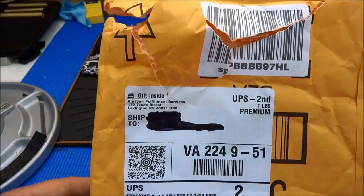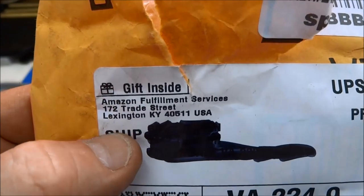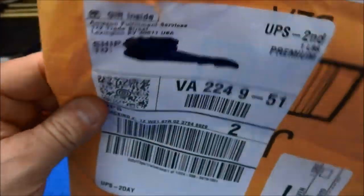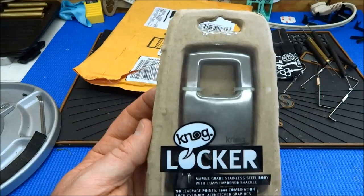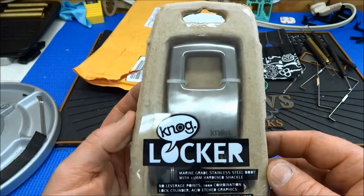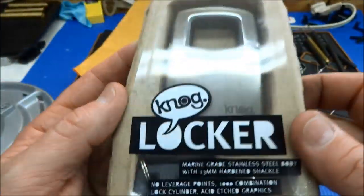Hey guys, this next package is a little bit of a surprise — it's already open. I got locked out of it, but the reason it's open is because I got excited; it had my name on it. It says from Amazon fulfillment services, gift inside. I couldn't wait, so I ripped it open thinking my wife had bought me something, and it turned out to be this. It's from Vitaly — there was a note with his full name in there.